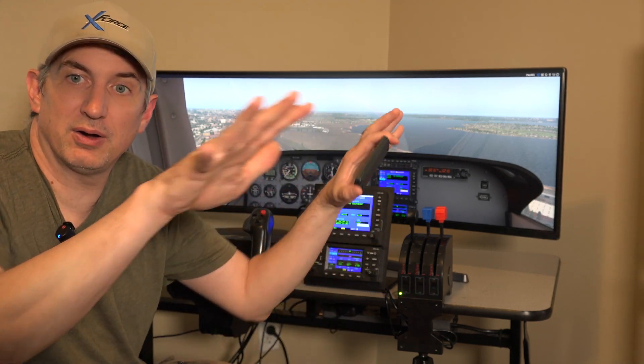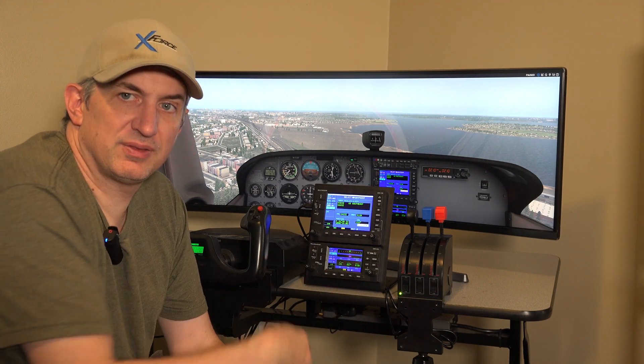You don't have to go with this monitor — we'll also probably offer a 32-inch if you want to save a little bit of money. Some people don't care about the outside view so much and are more interested in simulating the GPS, navigating bad weather, and things like that. So you can change to a 32-inch, or you could delete the monitor altogether.